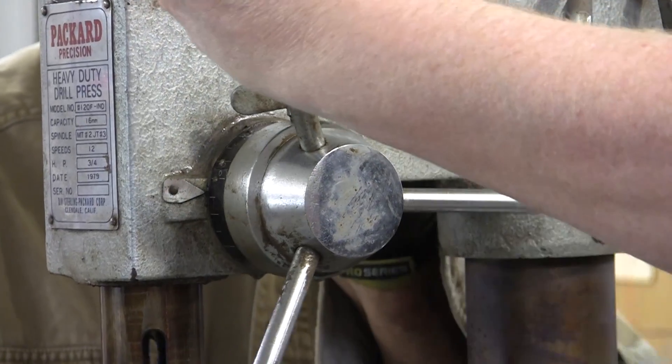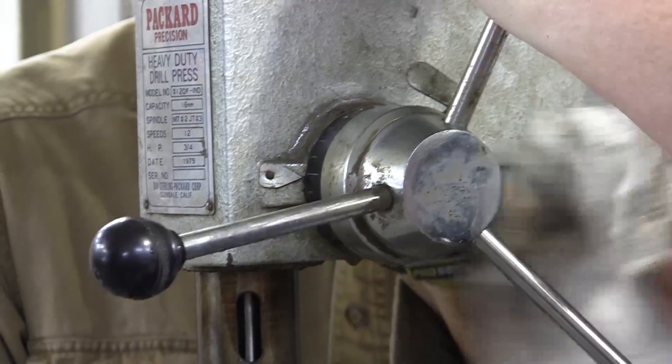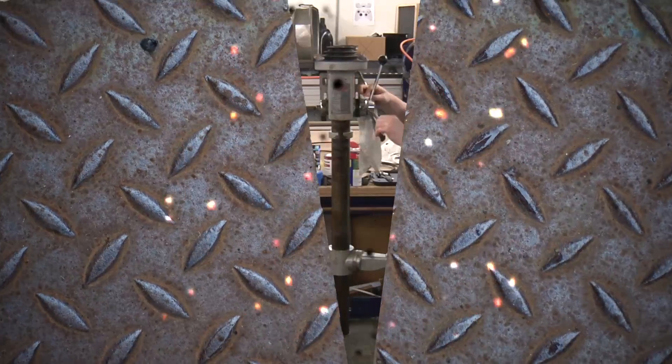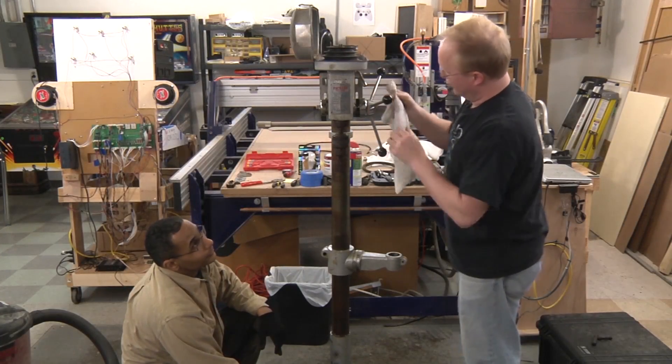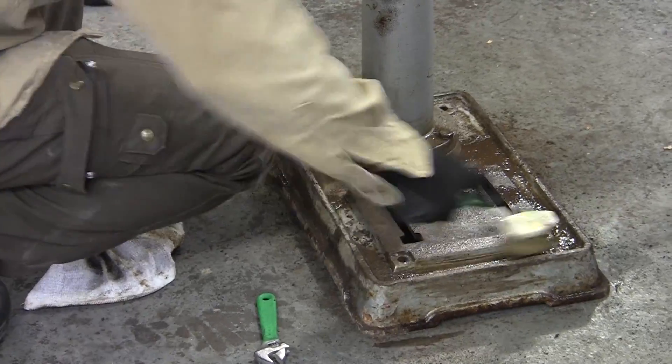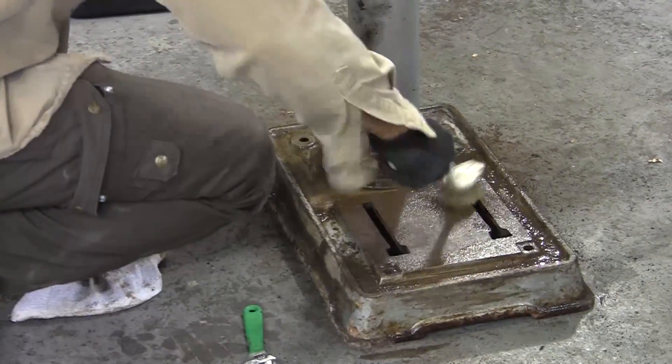I bought this drill press off a guy for $5. I think I could sell it for $10. So would you say this is more dirt or rust? I would say it's definitely more dirt, but I think the dirt actually protected the metal from rust.